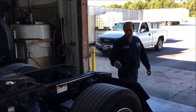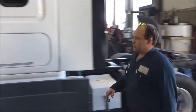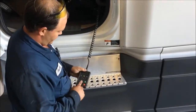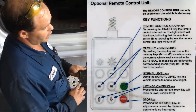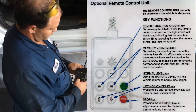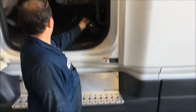If you come back around to the cab here, we've got the ECAS remote. You can turn it on and off by the center button, and that gives you the ability to raise and lower the cab or the suspension. The green button levels it out.